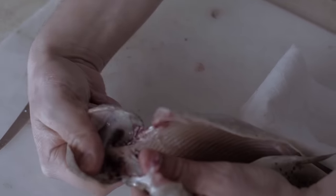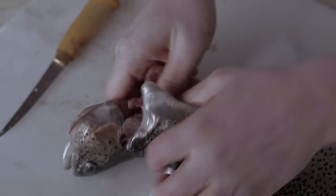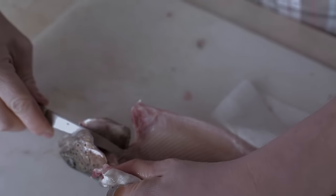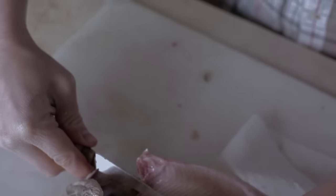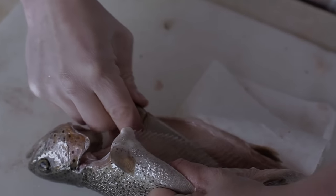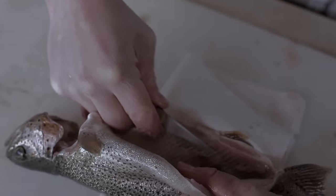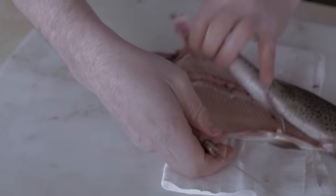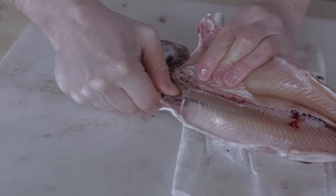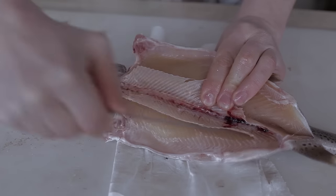First thing you do is you'll break the neck right there, and then you'll slip the blade right underneath those bones and just work them up. Flip it over and do the same thing. Just keep as close to those ribcage bones as you can.